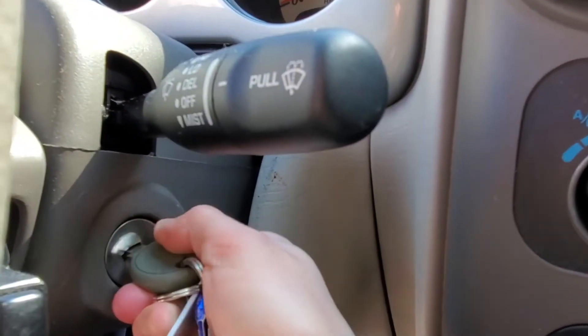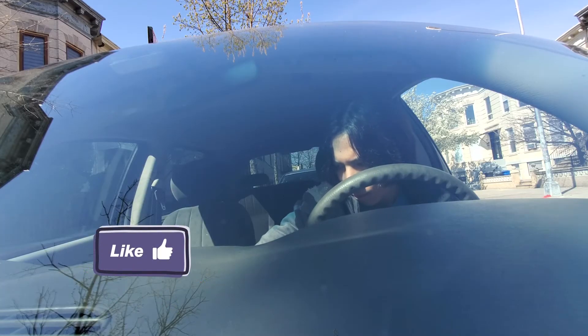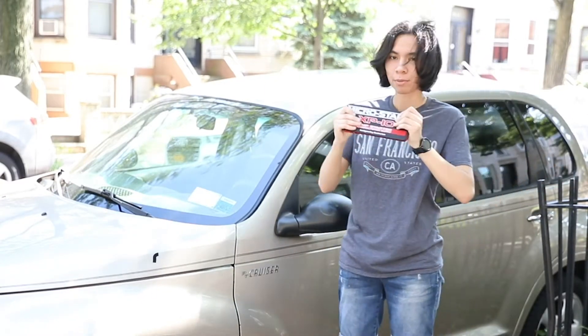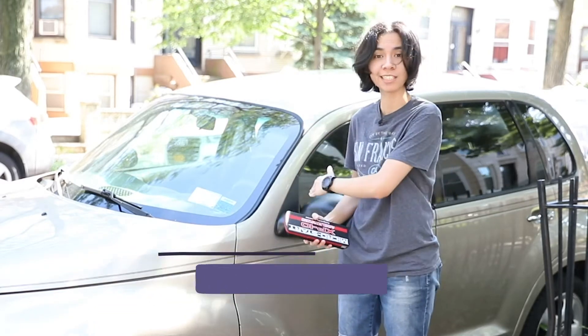If you don't take care of your car battery, you're gonna have to spend a couple hundred getting a new one every year, like me. What I have here is the Micro Start Jumper, Battery Jumper, and I totally recommend it because it's been a lifesaver for me and my PT Cruiser.